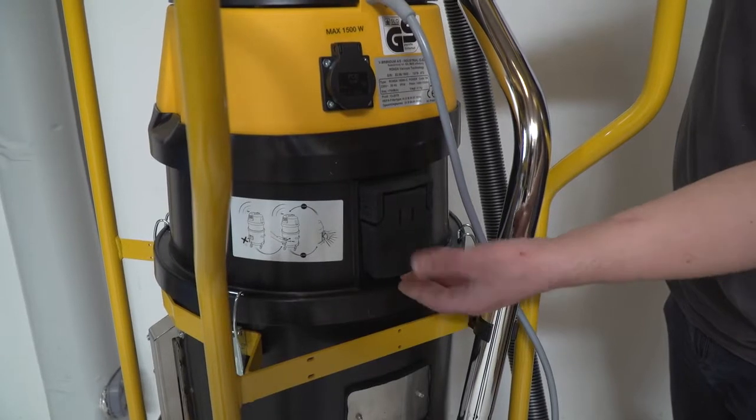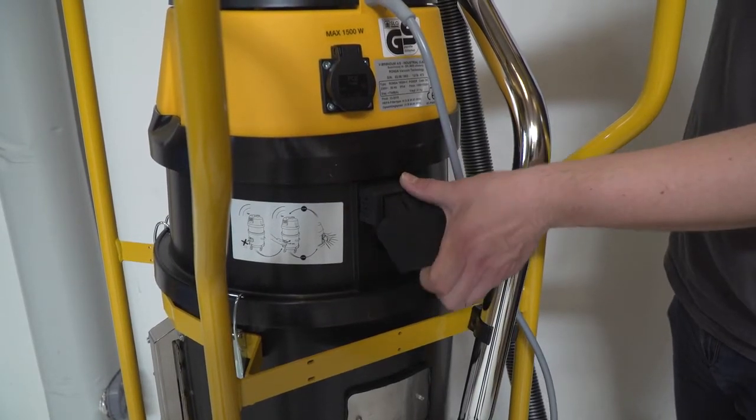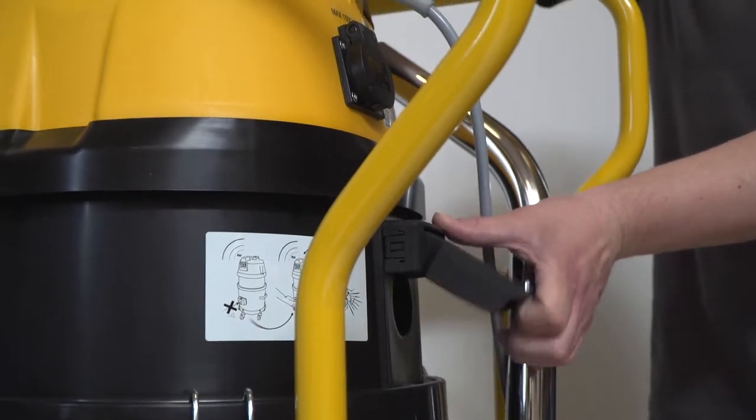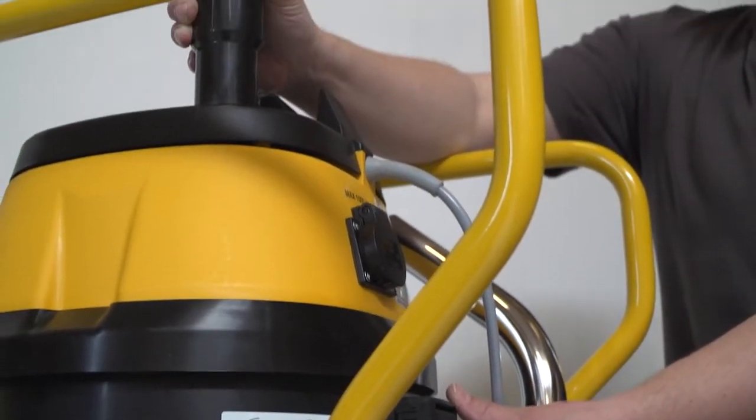Before emptying the machine, the filter is easily and effectively cleaned by blocking the hose. A vacuum is created inside the container, and when the pressure is relieved, the chalk effect efficiently cleans the filter.